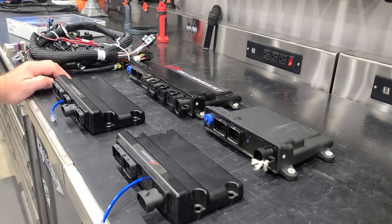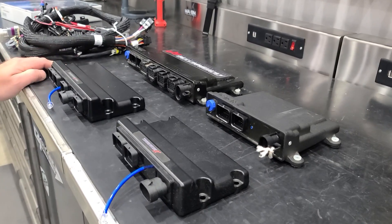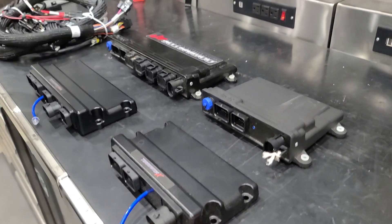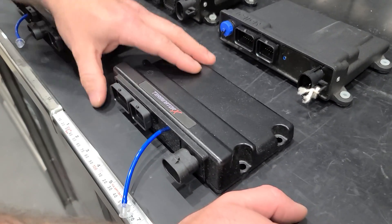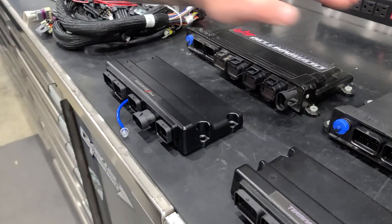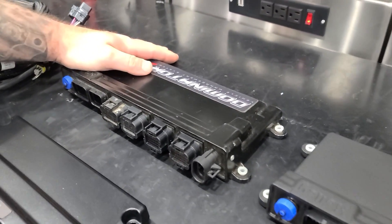Hey guys, today I'm going to go over the differences between all the different ECUs from Holley. So first we've got the Terminator X, Terminator X Max, Holley HP, and Holley Dominator.